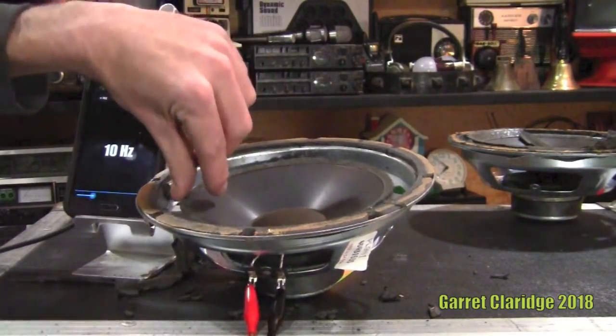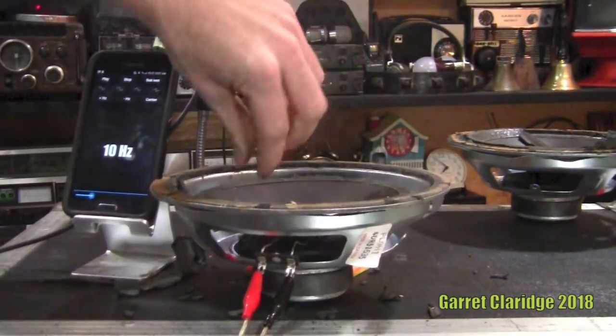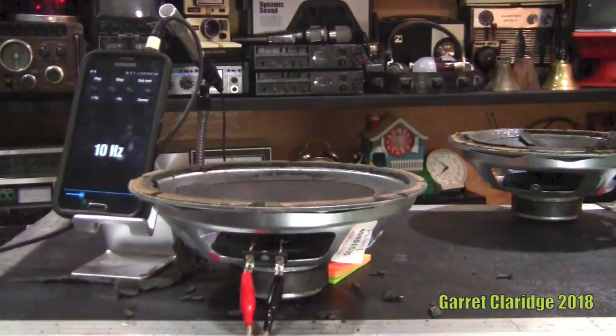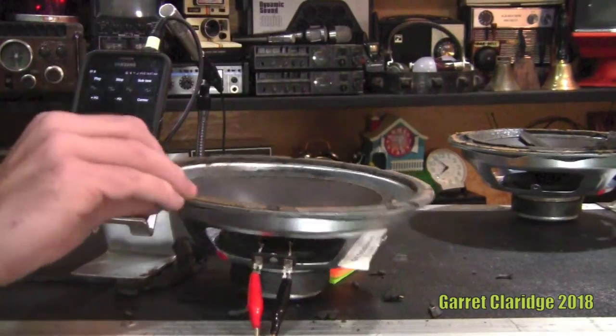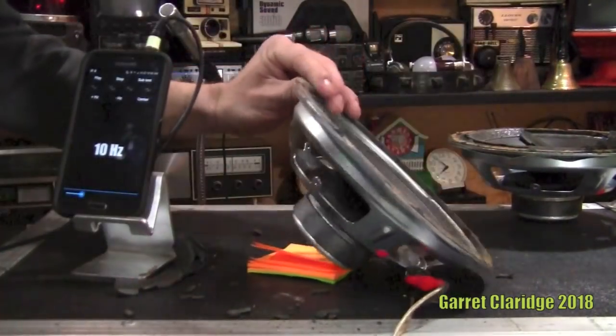It's hitting pretty hard. I'm going to turn up the amp a little more. Oh, it's jammed — locked right up. Wow, that smells like old dusty crap. There's foam everywhere — awesome.